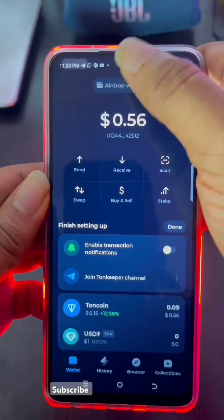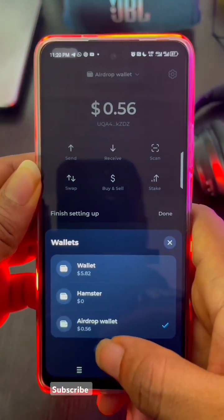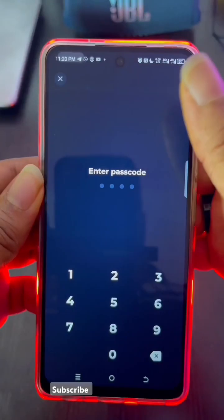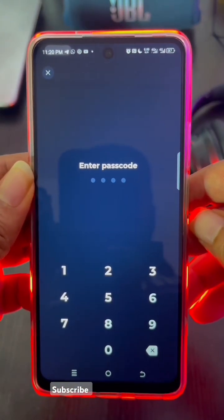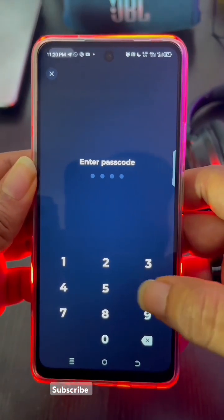First, come to your TON Keeper — I prefer using TON Keeper all the time. Come down to where it says 'Add Wallet' and then create a new wallet. I like doing this for all my airdrops. It's very important. It will ask you to enter a passcode, so just enter your passcode and the wallet gets created.